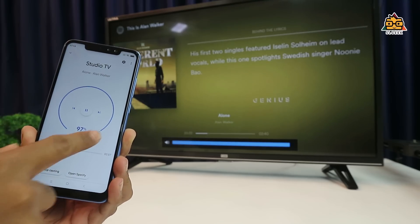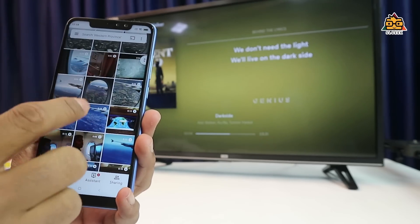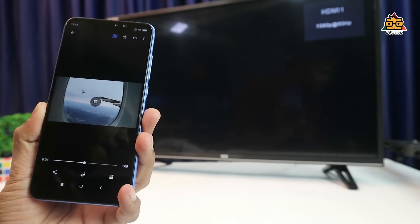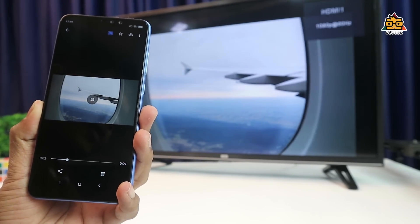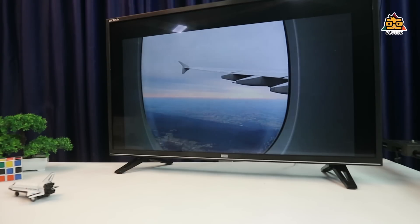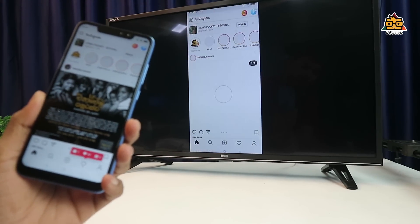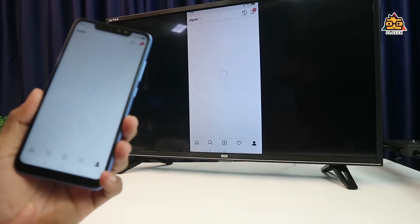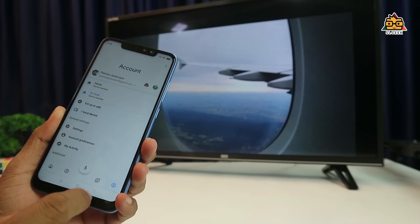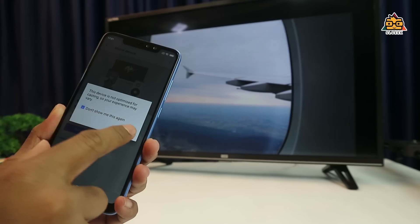I will show you how to use Google Photos. You can click on a photo from your phone. You can see the camera's screen and cast it to the TV. This is the Google Home application — a great way to use it on iOS devices. You can cast your phone's screen to the TV.